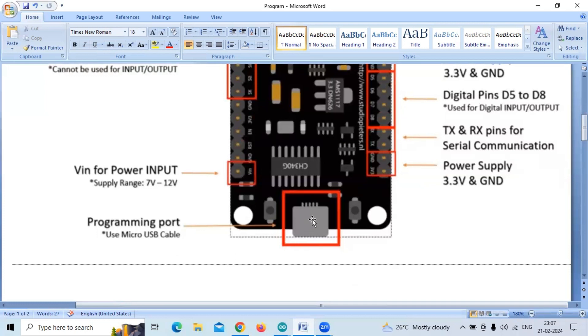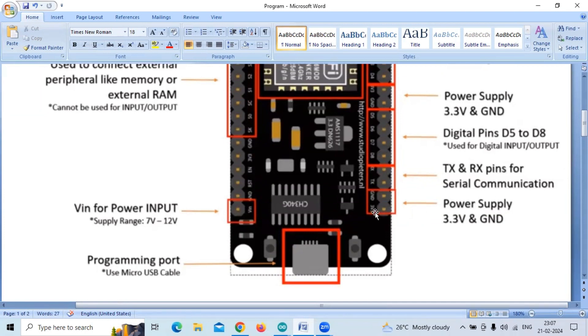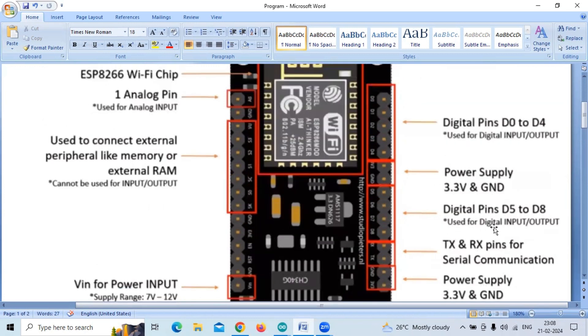There is a pin used to connect external power input like 7 volts or 12 volts. Normally we make use of a USB cable connected to this port, and through the same port the power is given to this NodeMCU. Apart from this, if you want to give external power supply, it uses 3.3 volts — VCC is connected to 3.3 volts, whereas Arduino has 5V, 3.3V, and VIN. TX and RX are used for serial communication, and digital pins go from D0 to D4 and D5 to D8, plus a 3.3 volt and ground pin.